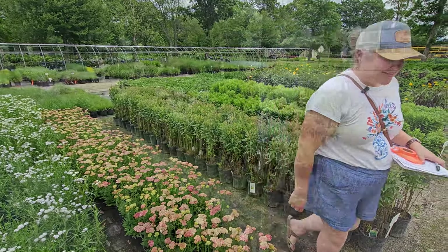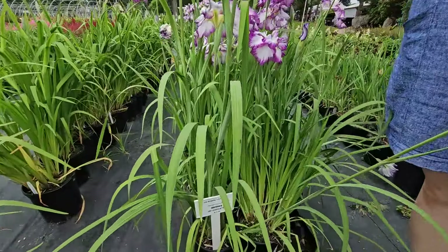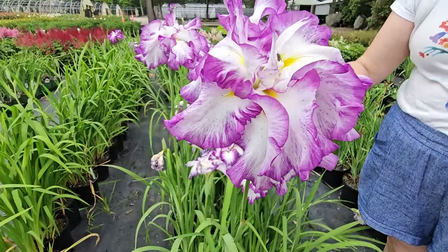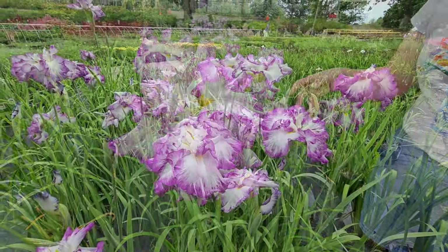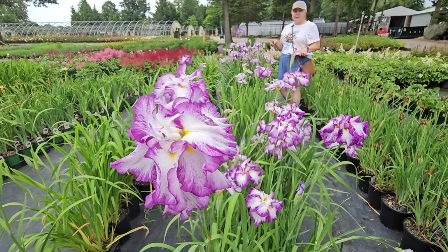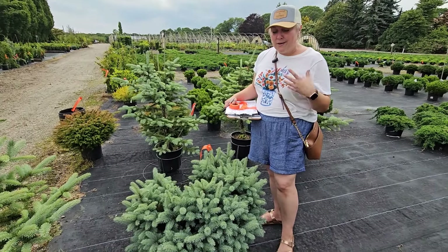Look at this gorgeous iris. This is a variety of iris called an iris ensata and this one is called Lion King. I have a very similar variety in my garden and mine is just starting to open up. They have huge blooms — these beautiful shades of purple and white with some yellow. They bloom a little bit later than the bearded iris and the Siberian iris, so if you really like iris the ensata is a good variety to add.